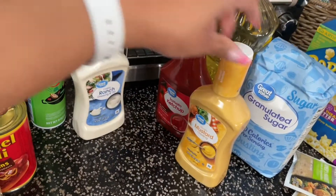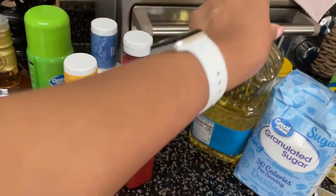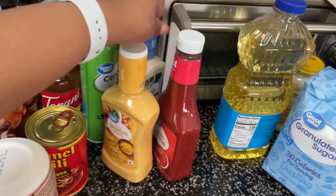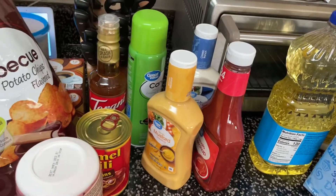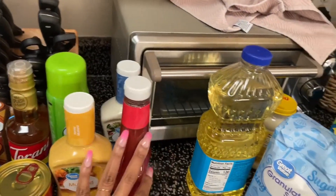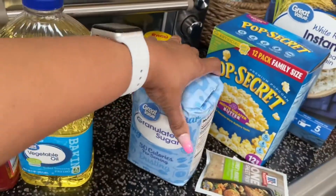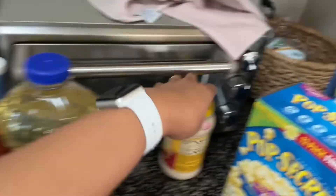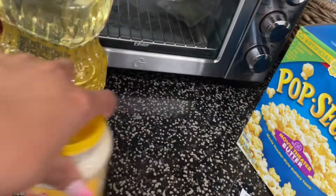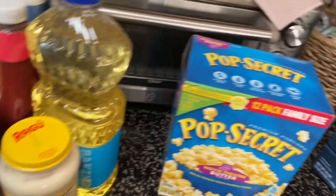I got some condiments — ranch, honey mustard, and ketchup. I always keep extra of these on deck because you seem to run out of condiments at the most inopportune times, so I always try to keep at least an extra one. I also got some cooking oil, I was running low on sugar, and some roasted garlic and parmesan sauce for the chicken alfredo I make with spinach and tomatoes.